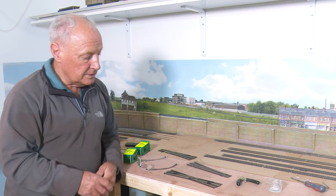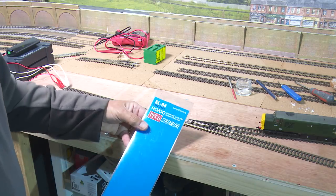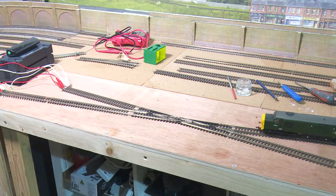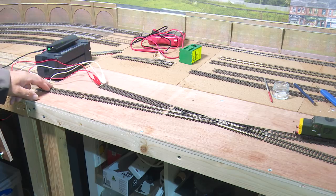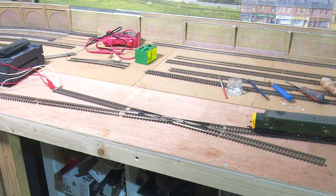Which leads us on to this long crossing. Because on YouTube a few people have mentioned that they have problems with this SL94 insulfrog streamline long crossing, what I thought I would do is run this sound-fitted Class 37 through this long crossing to see if there are any issues with it. So I've connected up my old Dynamis onto one of the tracks and doubled the same feed across onto the others, so all four tracks and the diamond crossing have the same feed.